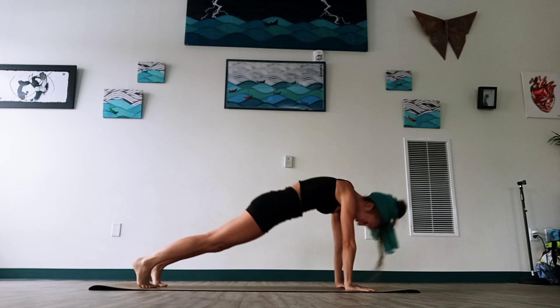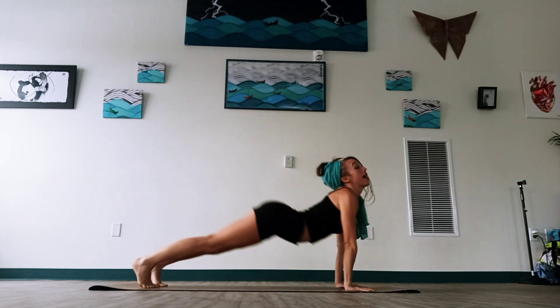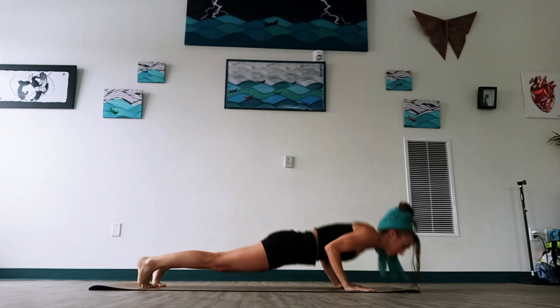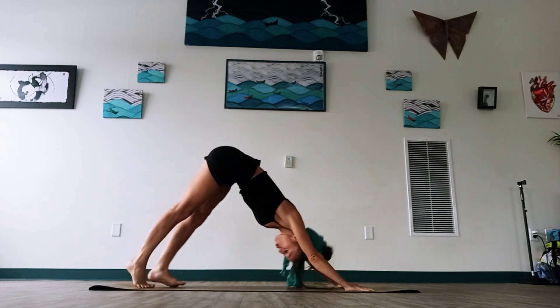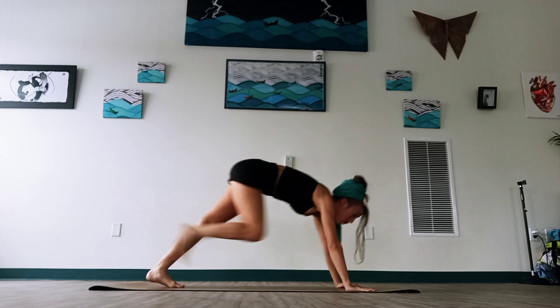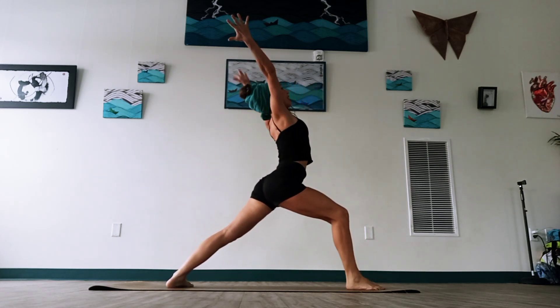Two more times — plank, lower down, breathing in, curling up, exhaling Downward Dog. One more time — plank, lower down, curling up. And then in Downward Dog we're going to raise our right leg nice and high, breathe in. Exhale, lunge the leg up to the top of the mat, pivot the back heel, sweep the arms high. Warrior One — breathe in.